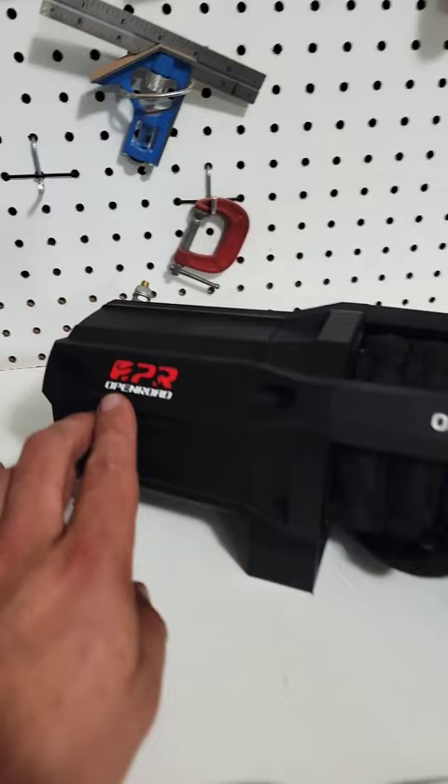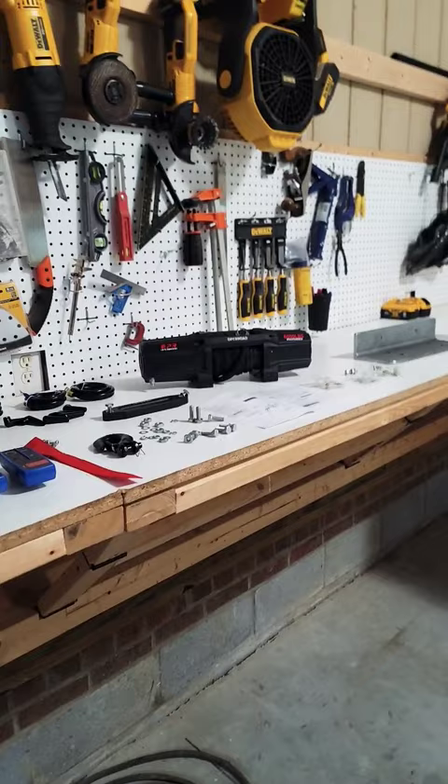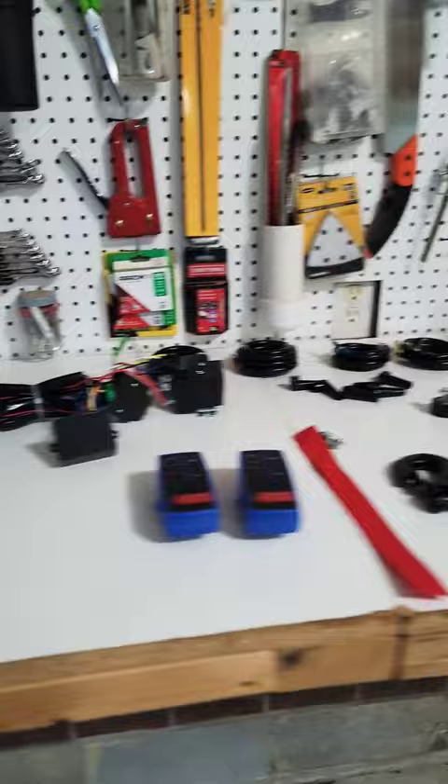So today's project — company OpenRoad4WD reached out to me and asked me to do a review of this 6,000 pound winch. It's made for an ATV, UTV style operation.